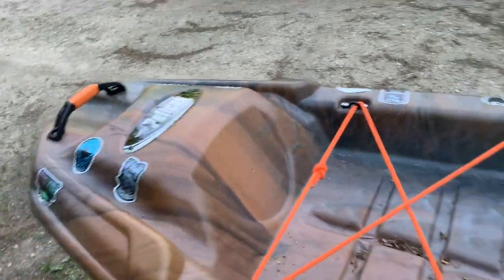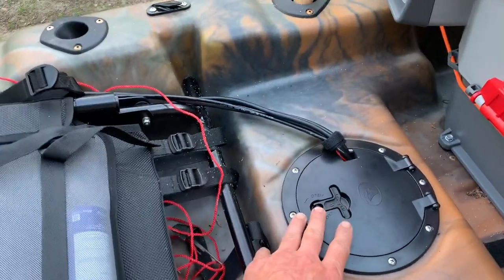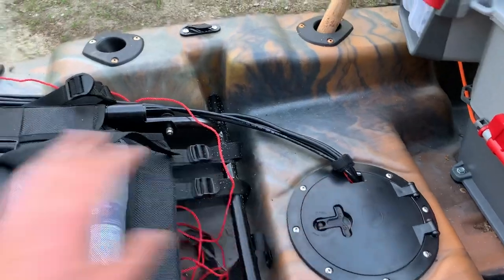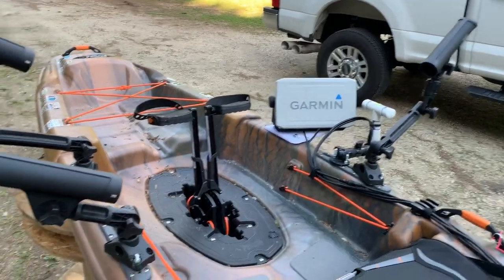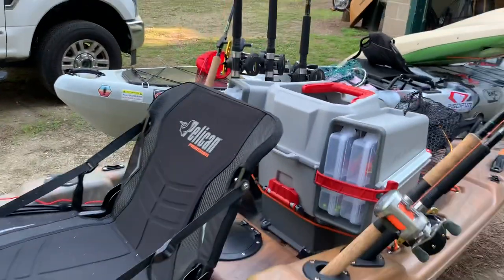I did put a hatch port here today in the black box, and the batteries for my Panoptix are underneath there. Pretty cool — super happy, super proud of this build.